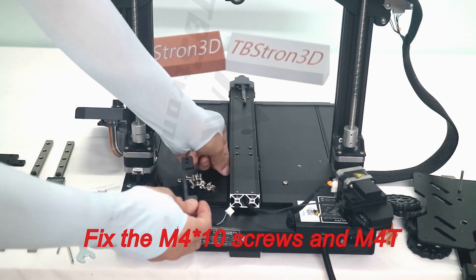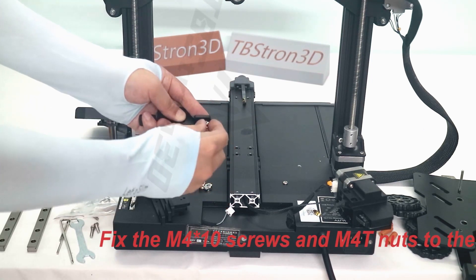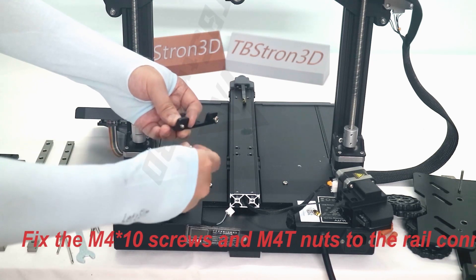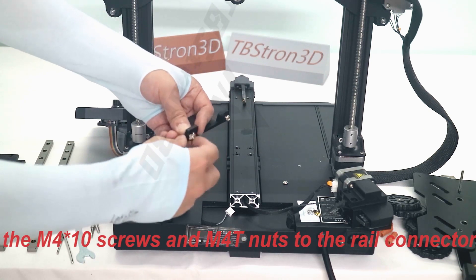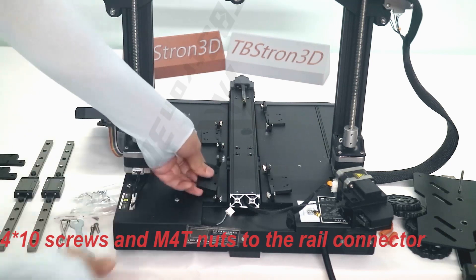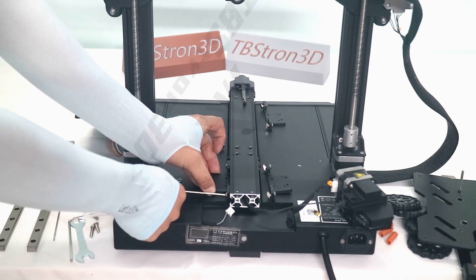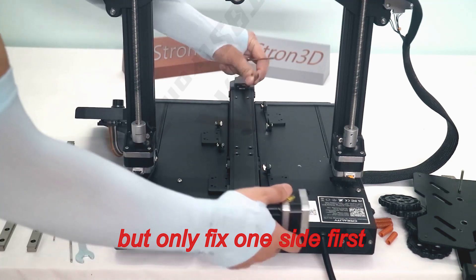Fix the M410 screws and M40 nuts to the rail connector. Fix the rail connector with screws onto the Y-shaped profile as close to the motor as possible. You can use the Y-axis motor assembly to compare, but only fix one side first.